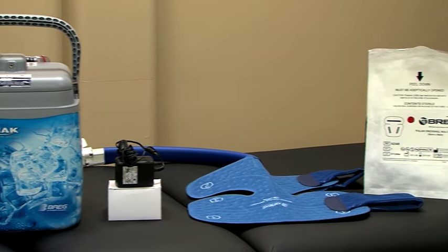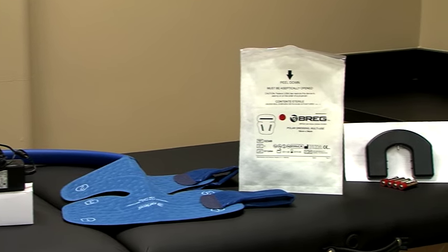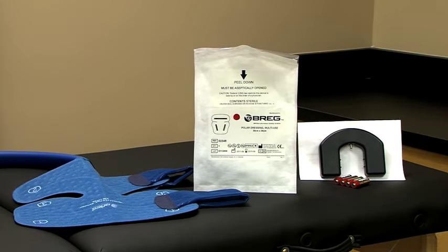The PolarCare Kodiak consists of four parts: the unit, the power supply, the pad, and the insulation barrier. There is also an optional battery pack.